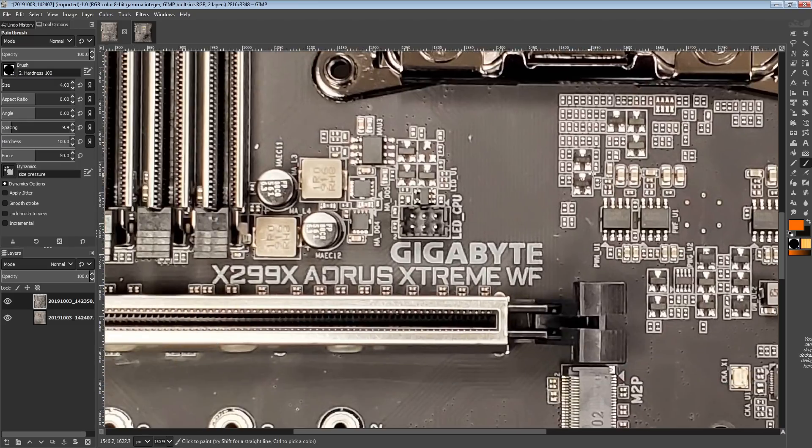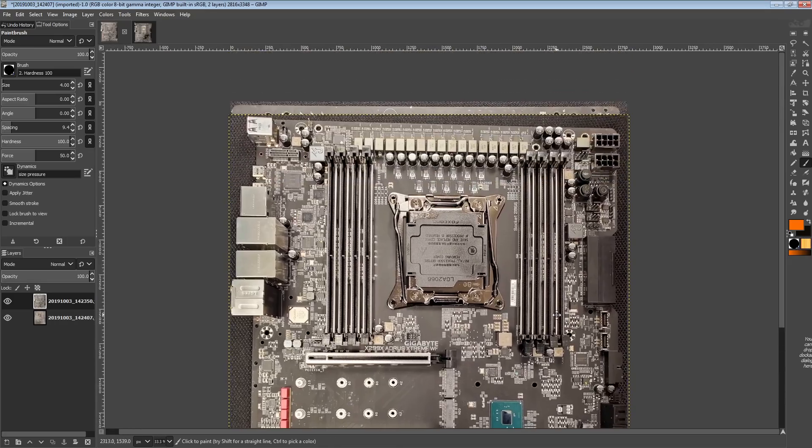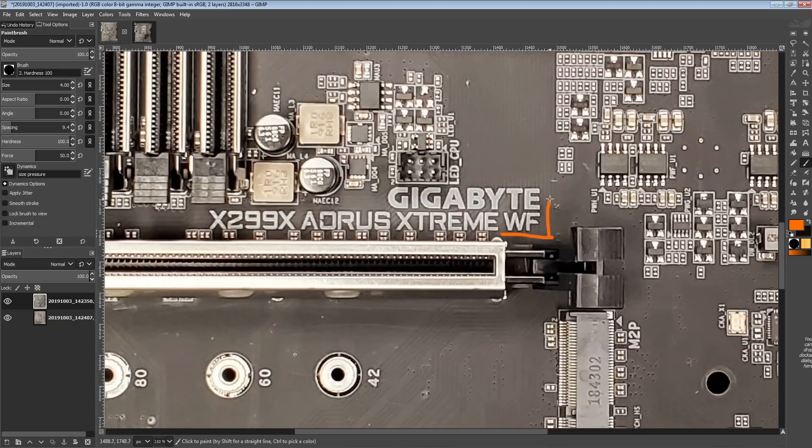If you're wondering if you could get this lovely motherboard right here without the totally unnecessary expensive water block, you can't. They're literally only making this as a Water Force edition, so you're stuck with the full cover water block.